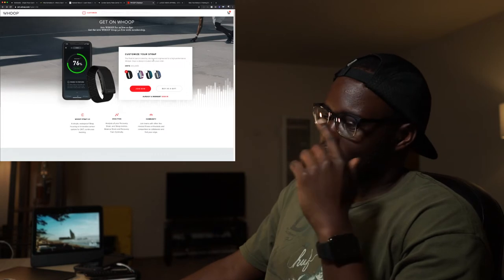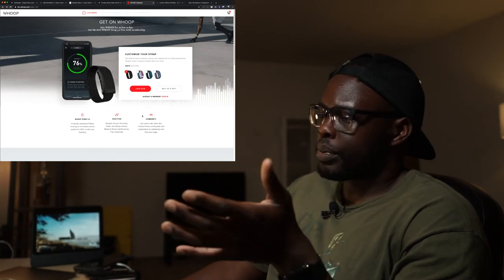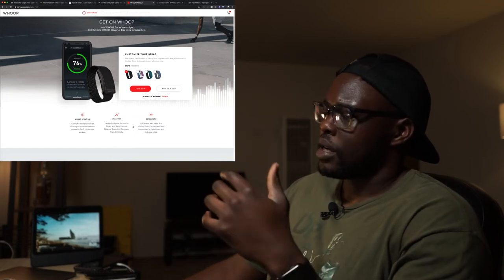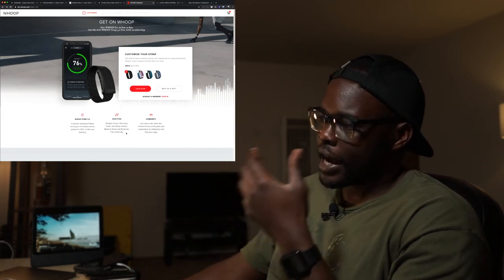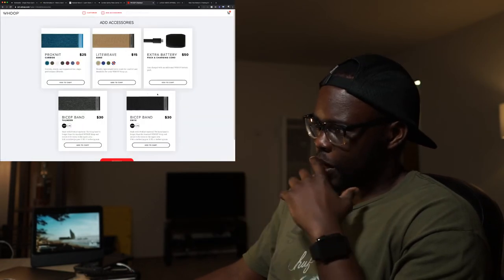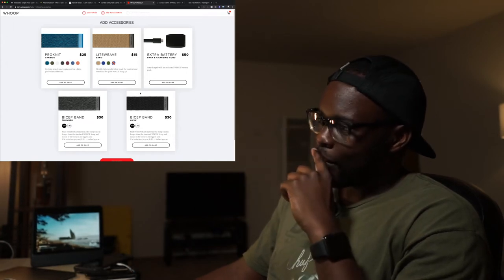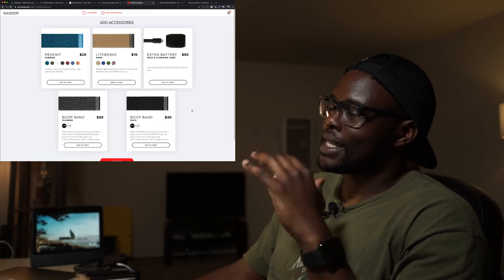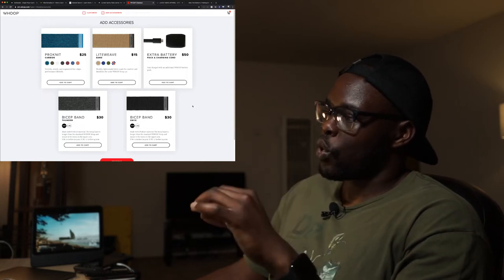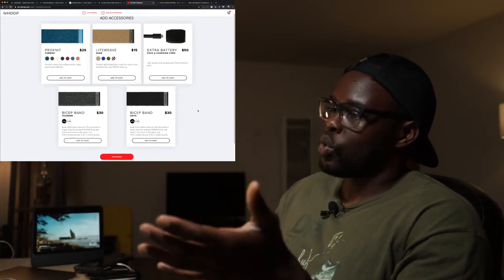The next thing I want to pick up is the Whoop Band — a pretty cool fitness tracker. It's waterproof and tracks 24/7 with continuous tracking. It analyzes your sleep, strain, recovery — everything you'd literally want to track. It's got a lot of cool options. When you click Join Now it shows about $30, which is kind of misleading because that's not the actual price. It's got a lot of cool band options — not as versatile as the Apple Watch, but if you really want training metrics, this might be better.